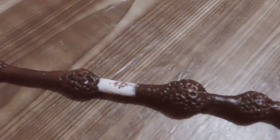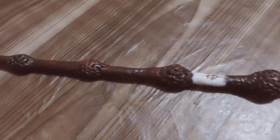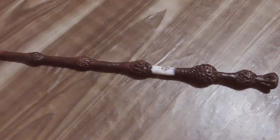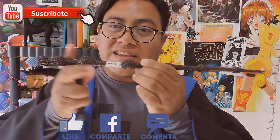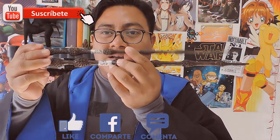Una réplica de la original, como la que se utilizó en la película, que es de 40 centímetros. La original, según el libro, es de 34 centímetros. Como habrás visto en el video, es sencillo y es muy rápido de realizar. Solamente ten en cuenta las medidas y las porciones de masa para realizar cada uno de estos tramos, como la varita original.